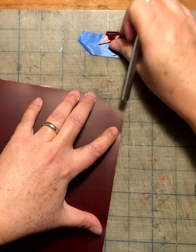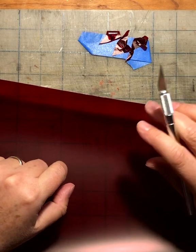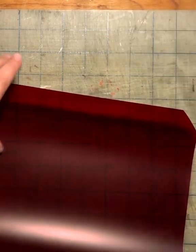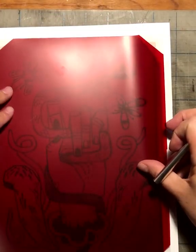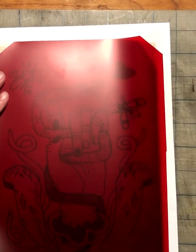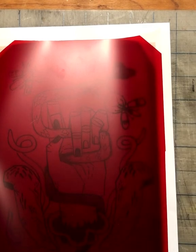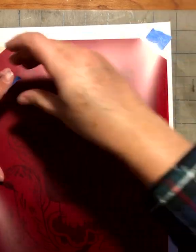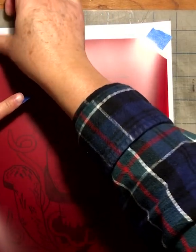I do highly recommend a very sharp exacto knife. If your exacto knife is dull it's going to be an issue. Now that I have some of the ruby lith cleared off I can go ahead and tape this down. I'm taping it down because I don't want it to move once I start cutting, otherwise it makes it a lot more difficult and you don't want to mix up your registration with whatever it is that you're cutting.